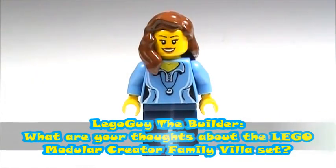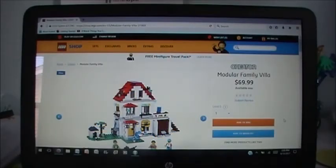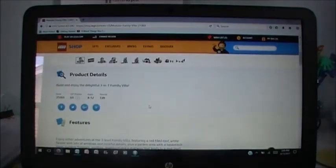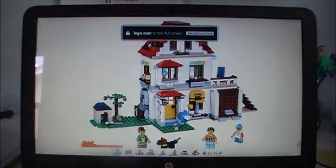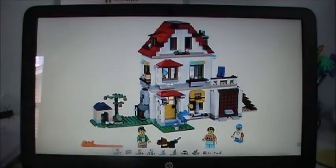Lego Guy the Builder also asked, what are your thoughts about the Lego modular creator family villa set? Here's the creator modular family villa set. This is the largest of these three new modular creator house sets — it's $70 and has 728 pieces, so a good deal. I think it looks really good from the outside of this main build. I really like how this looks from the outside with the colors — you have the white with the red roof, even some dark red slopes. I like the use of the aqua color and yellow over some of the windows and the yellow front door — it all looks really good together. There are three minifigures in this set and a dog. I like this yard area with the dog house, apple tree, and fireplace.